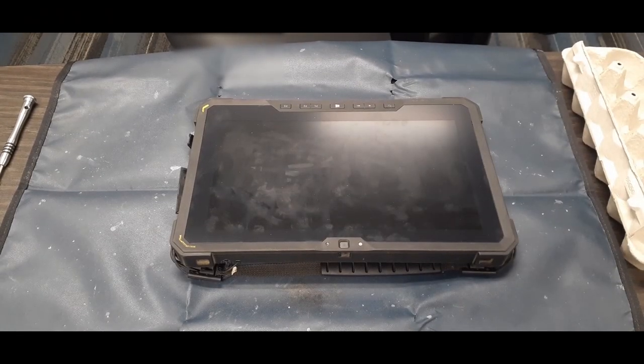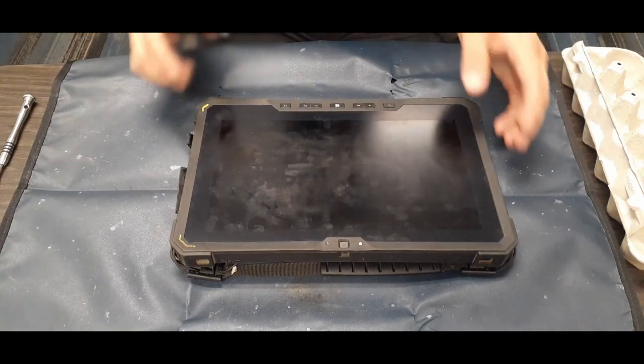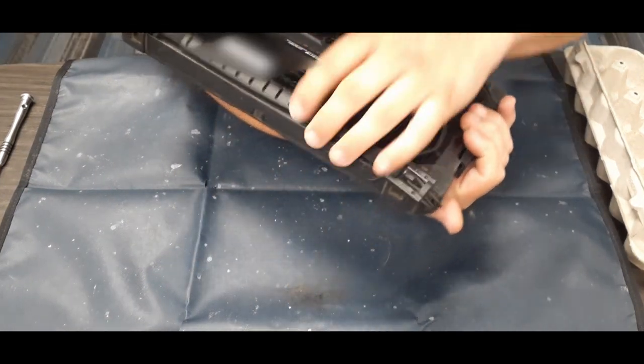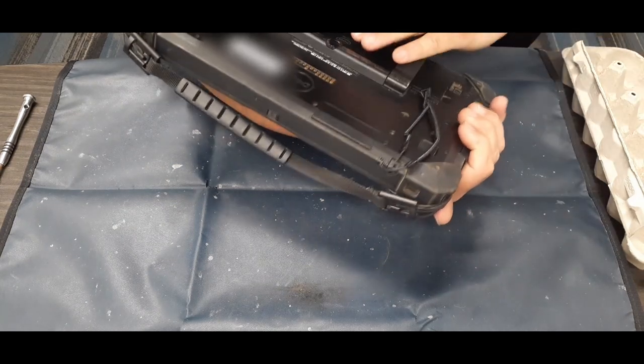Hello everybody, welcome back to the world of me. My name's Cougar. This is another episode from a technician's corner. Today we're working on a Latitude Rugged 12, which is a ruggedized tablet model.